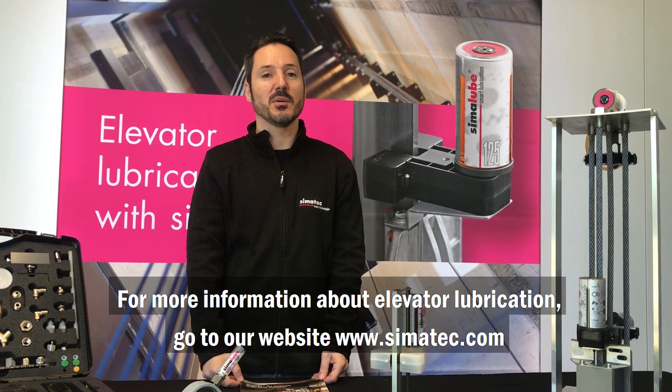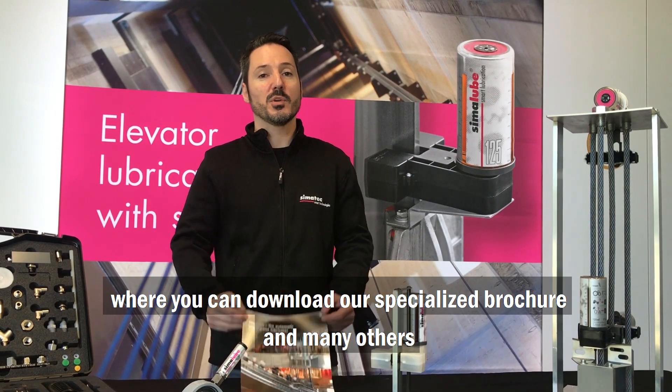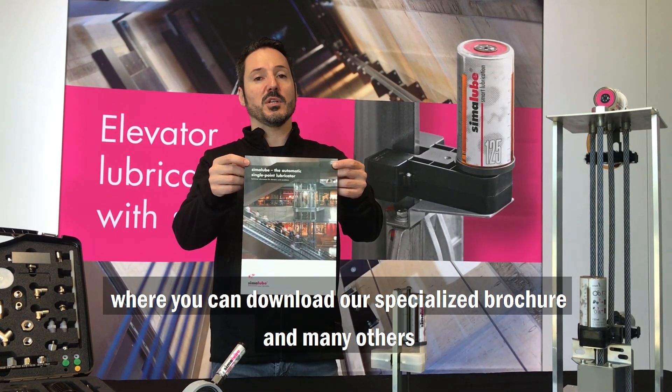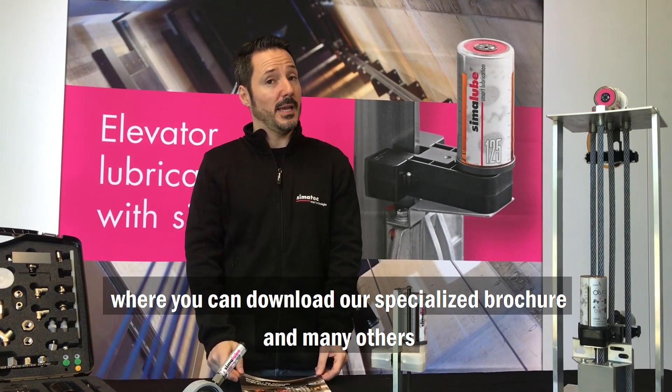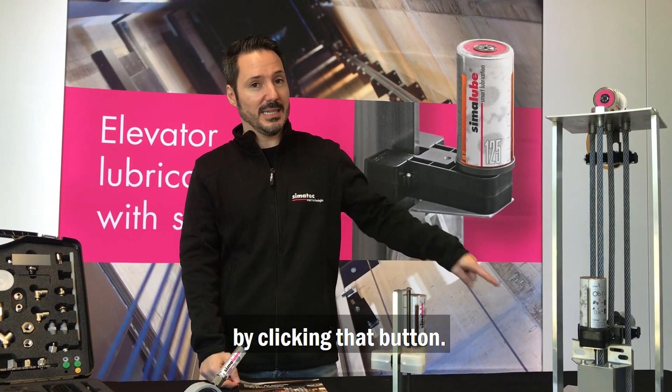For more information about elevator lubrication, go to our website simulub.com, where you can download our specialized brochure and many others. And please don't forget to subscribe by clicking that button.